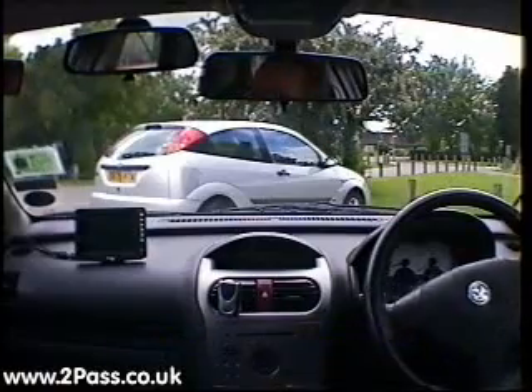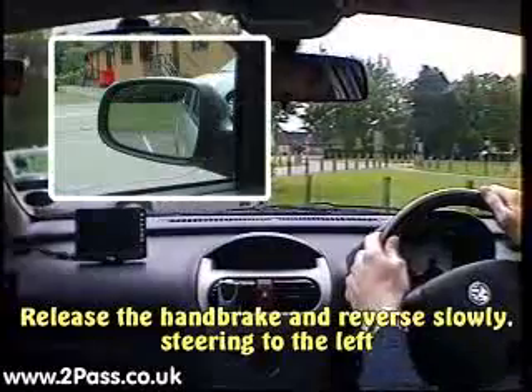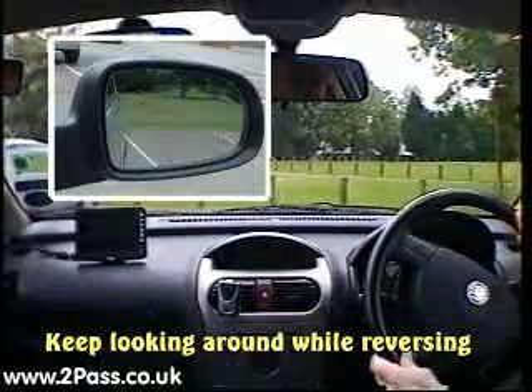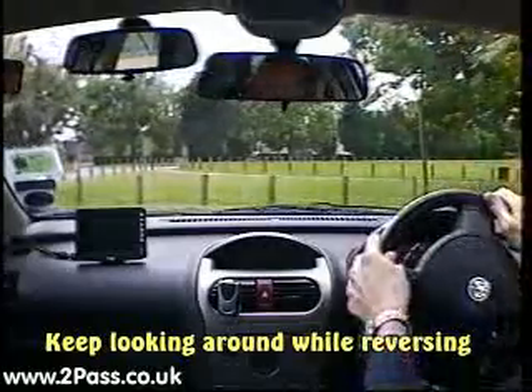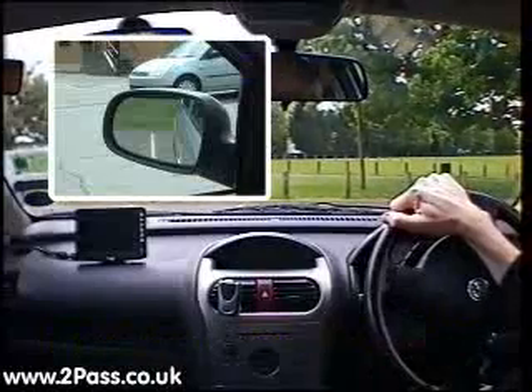Good all-round observation again, then reverse back slowly, steering to the left and trying to get the left-hand side of the car inside the white line. Keep looking around while reversing. Once the car is almost straight, begin straightening your wheels.